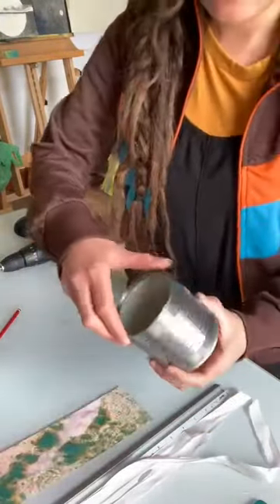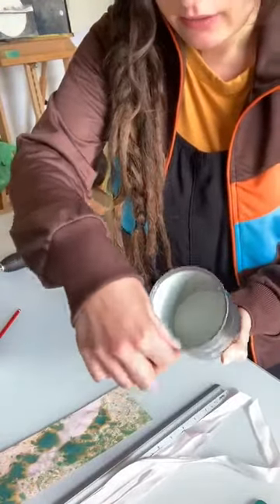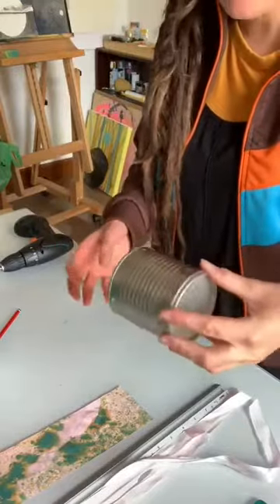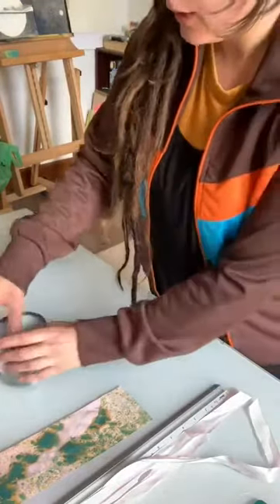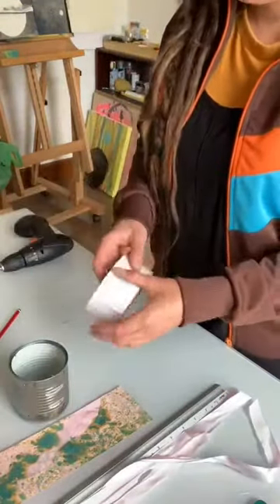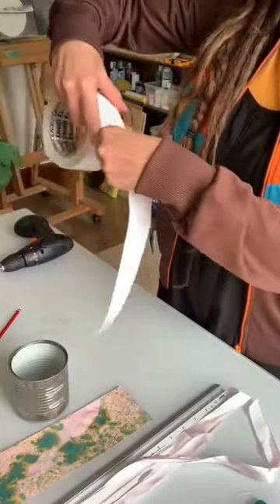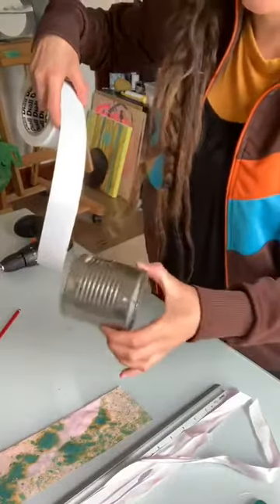Be careful when handling the can — it can be quite sharp inside, so always handle it from the outer side. Next I'm going to use my double-sided tape, but you can also use glue, whatever you've got around the house, as long as the glue is compatible with metal.